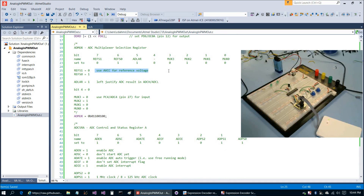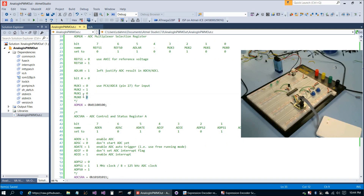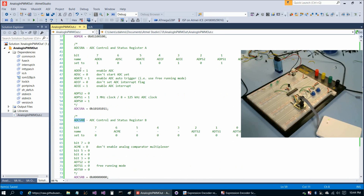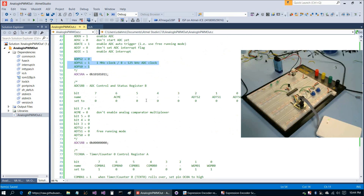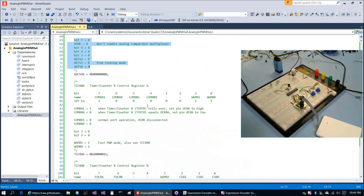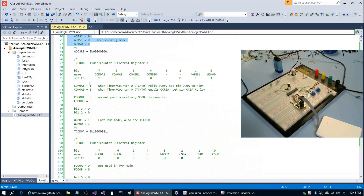We're going to use AVCC for a reference voltage, left-justify the result, and just use the 8 bits in ADCH. In this example we're only using pin 27 for analog-to-digital converter input. We're going to set ADCSRA and ADCSRB: enabling the ADC, enabling auto-trigger (also known as free-running mode), and enabling the ADC interrupt. We're using the 125 kHz clock, same as in the analog-to-digital converter examples. For ADCSRB we set this all to zeros.